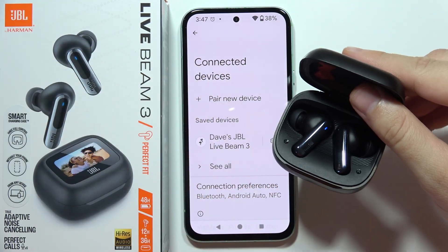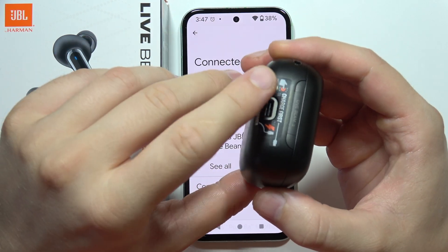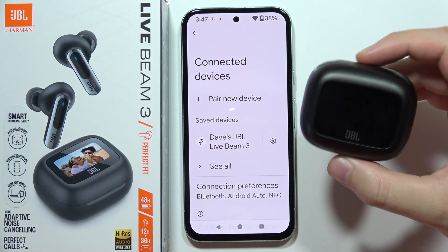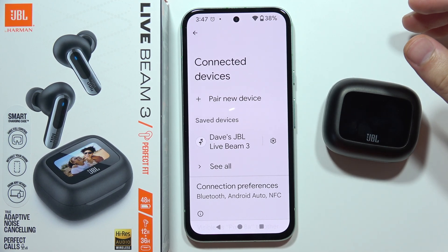Now both of them are working. But if it still doesn't work, I can highly recommend you to close the case and recharge them for like 10 to 20 minutes. And if it still doesn't work, I can highly recommend you to use the warranty of this device, because there's no other way to fix this issue.